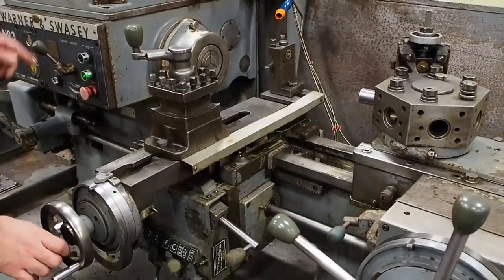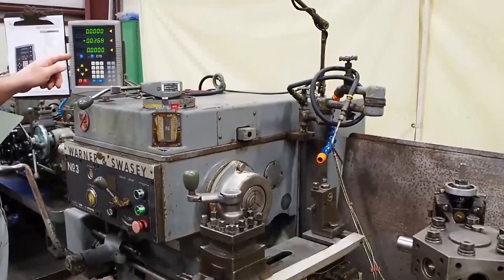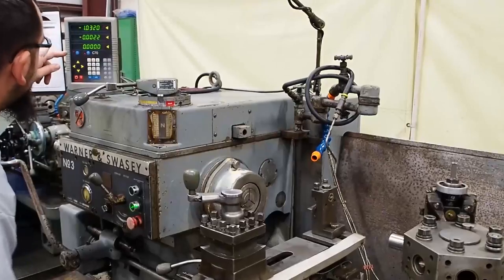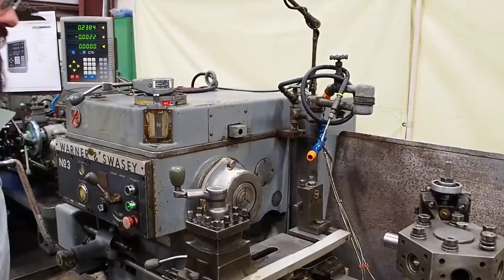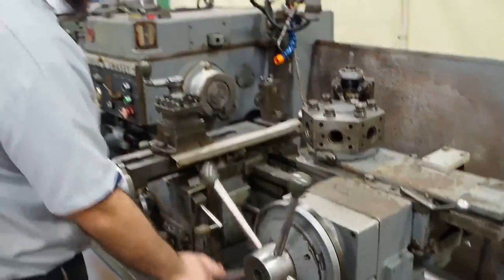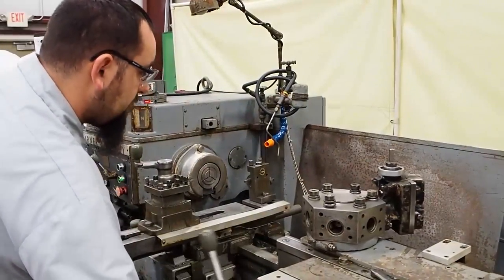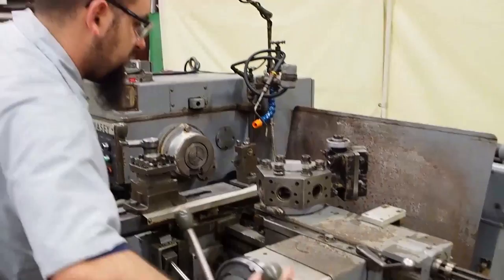As you can see, you have the digitals on all axes — on the cross slide on the Y axis, you have an X axis, and you also have it on the Z axis for the turret, which is very nice. You can see that turret indexes in all six positions.